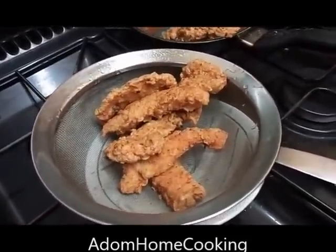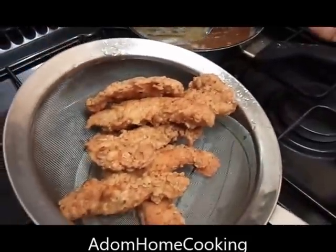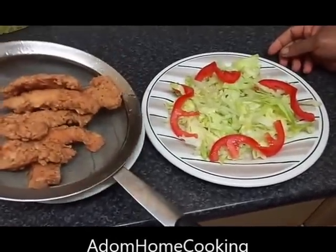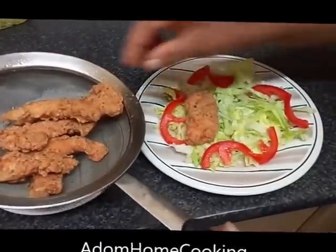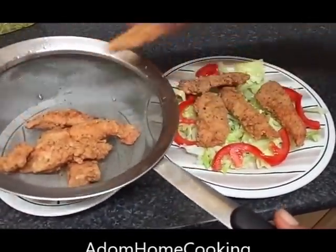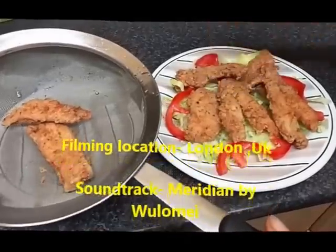It looks just like southern fried chicken strips — homemade by Adum Home Cooking. Leave them in the strainer to drain the excess oil, then arrange on a bed of vegetables or lettuce. Can be served in a salad, eaten on its own, given to the kids with chips, or as a starter on your Christmas table.